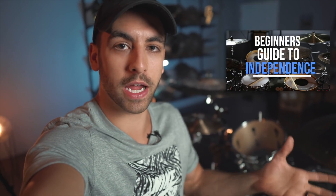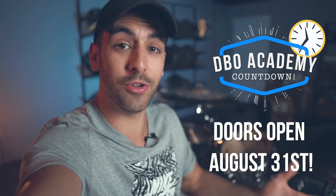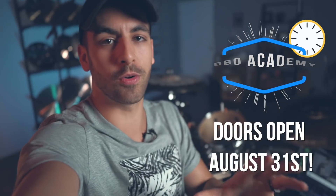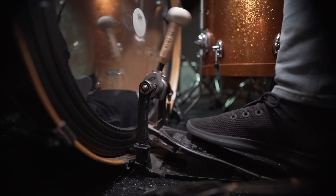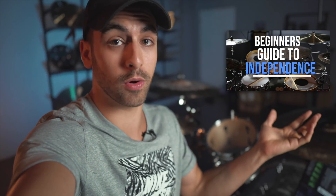Now if you're struggling with this drum beat it could be because you need a little bit more work on your independence and coordination on the drum kit. Which is why I've created a free course called the Beginner's Guide to Independence. We are in the countdown to my online drum school DBO Academy, where I'm going to be opening up doors to new members for only six days on August 31st. I'm going to be giving you a free course every week leading up to it — this week's is the Beginner's Guide to Independence, where you can improve your hand and feet independence so you can play drum beats like this much easier. Click right up here to get instant access to the free course. But now let's find out what step number two is to improve this drum beat.